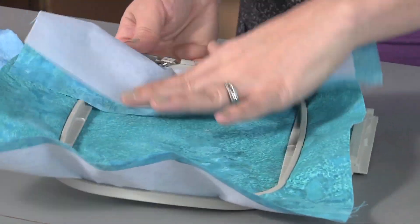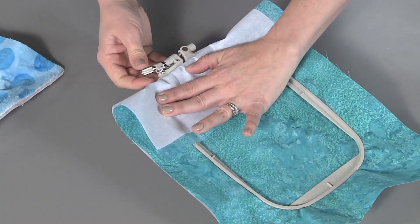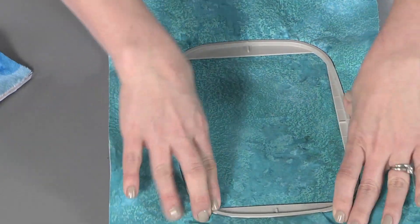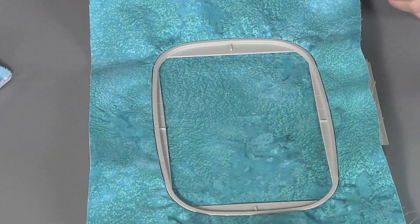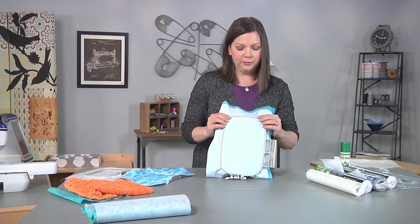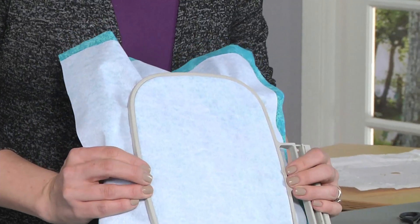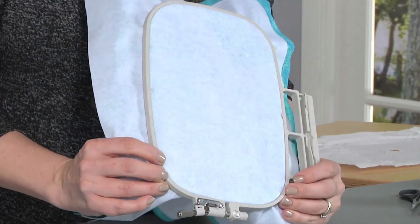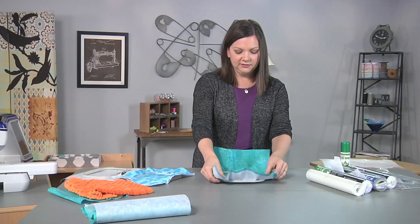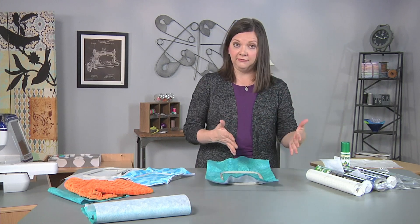Then you will tighten your little screw — each embroidery machine is going to be slightly different as far as the hoop, but you're always tightening something to make sure it's secure. Another thing I like to do when I hoop fabric: once your hoop is in position, I push the inner hoop just slightly so that it extends beyond the hoop edge ever so slightly. It gives you a little bit more tautness inside the hoop so that it's ready for stitches.